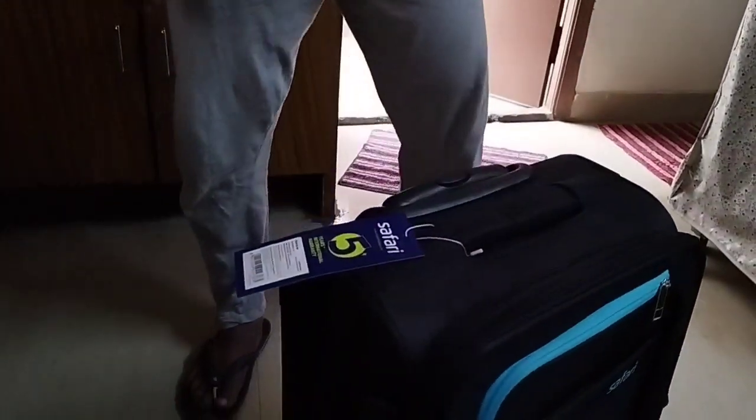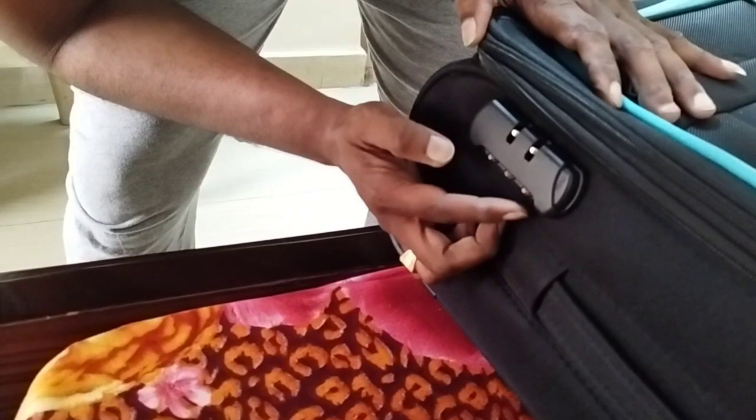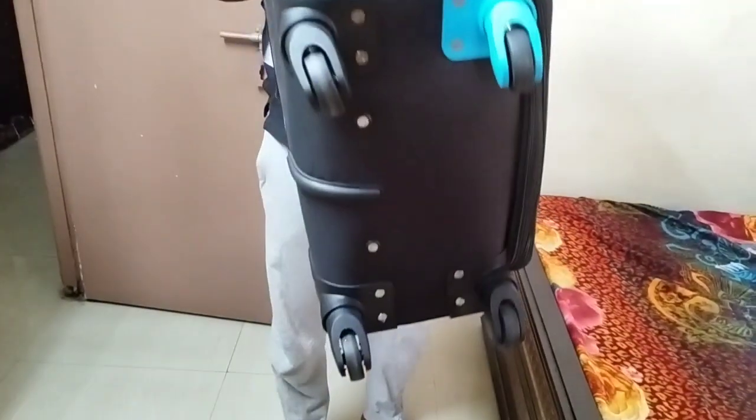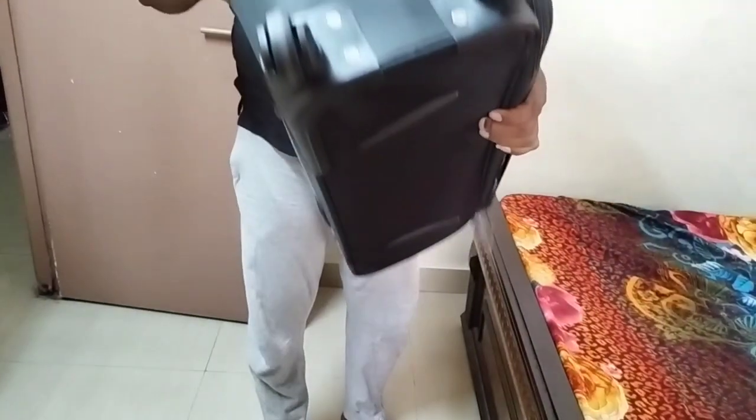There is also a sky blue color bag available. This bag is very good and very soft.